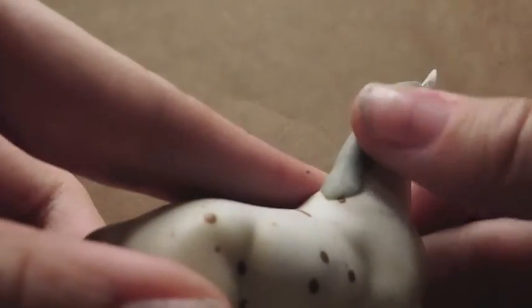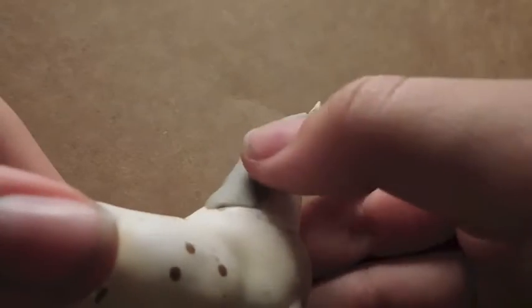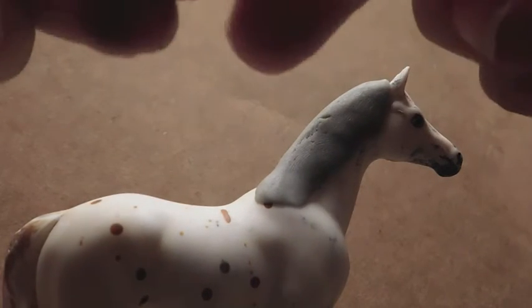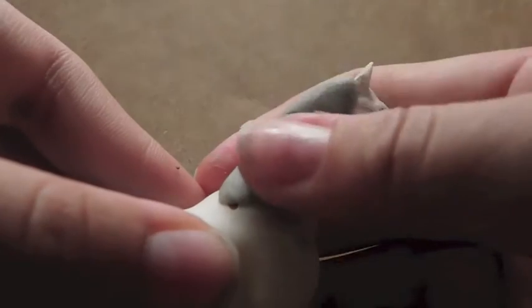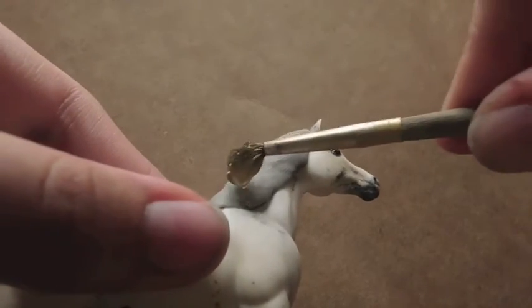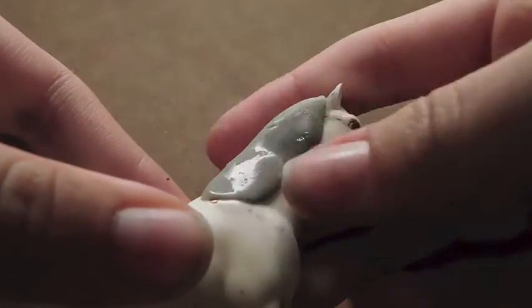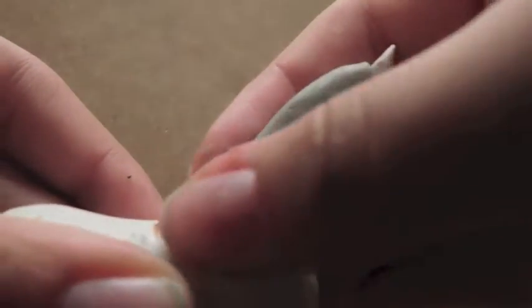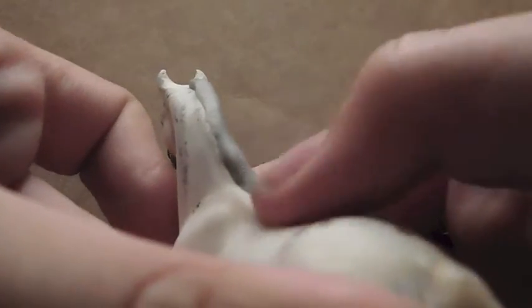Now I'm just going to start flattening this out, trying not to mess up the crust that we just made. Right here the mane is kind of short — it's not very full. So I'm going to take a little piece of clay and add it on right where I want it, then smooth it out. Here's where the water comes in — just put a little water on it. And then I'm going to take a paper towel to dry it because I don't want it that wet since we're not at the wet stages yet. My crust goes all the way down to the beginning of the withers.